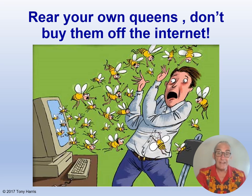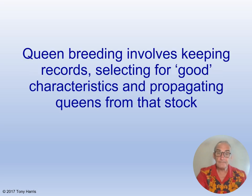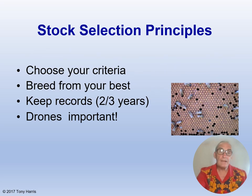Rear your own queens and don't buy them off the internet. What's the difference between queen rearing and queen breeding? Queen breeding is more involved and you as the beekeeper are more proactive — you make the decisions, not the bees. Queen breeding involves keeping records, selecting for good characteristics, and propagating queens from the best stock. You decide on the characters you favour and keep records to identify those colonies that possess all or most of them. Produce daughter queens from the breeder queen and use them to replace queens in colonies with undesirable characteristics.